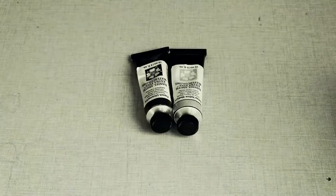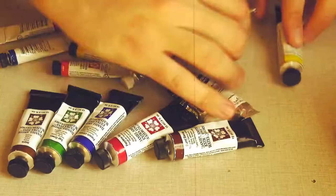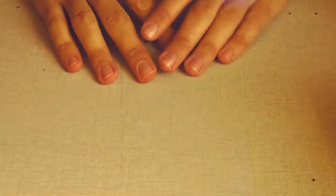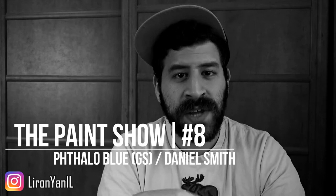Today's paint is phthalo blue. What's up friends? Liron here. Thank you for joining me in episode eight of The Paint Show. Today we're looking at this teeny tiny tube of phthalo blue — it's a five milliliter tube by Daniel Smith. It came with my Daniel Smith essentials set. I love this set; it's really popular on my palette.